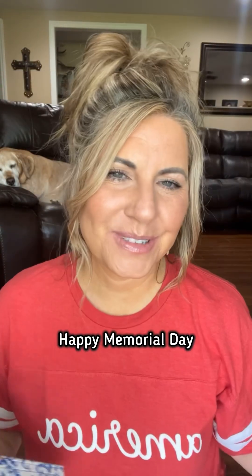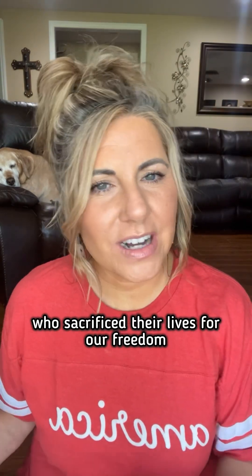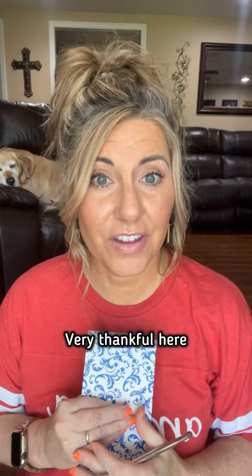Hey guys, happy Memorial Day. I hope everyone's having a great day as we remember those who sacrificed their lives for our freedom. Couldn't be more thankful for the people who are literally that selfless to give their own life for their country. Very thankful here.